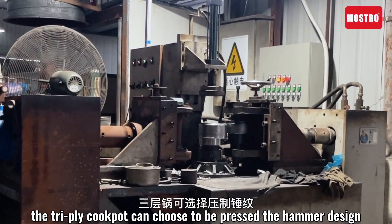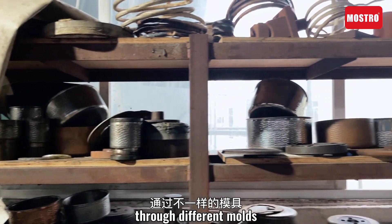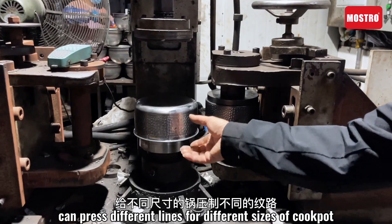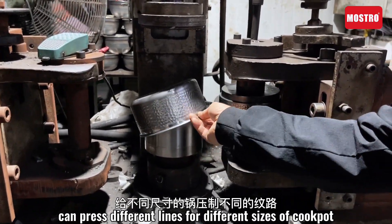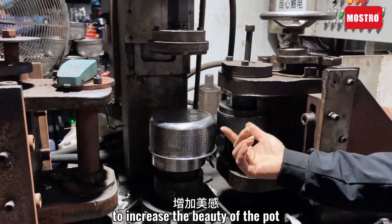The Dry-Pi cook port can be chosen to feature a hammer design. Through different molds, different lines can be placed for different sizes of the cook port, to increase the beauty of the port.